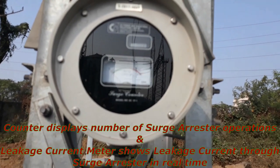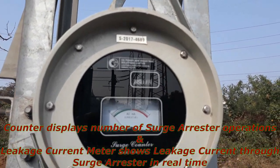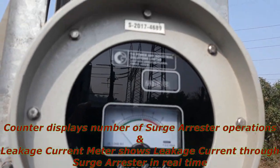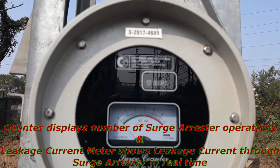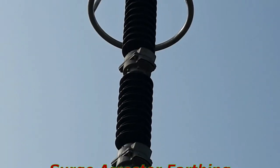If we look carefully, we can see a counter and a leakage current meter. The counter displays the number of Surge Arrester operations, and the leakage current meter shows leakage current through the Surge Arrester in real time. An increase in leakage current level indicates abnormality in the Surge Arrester.